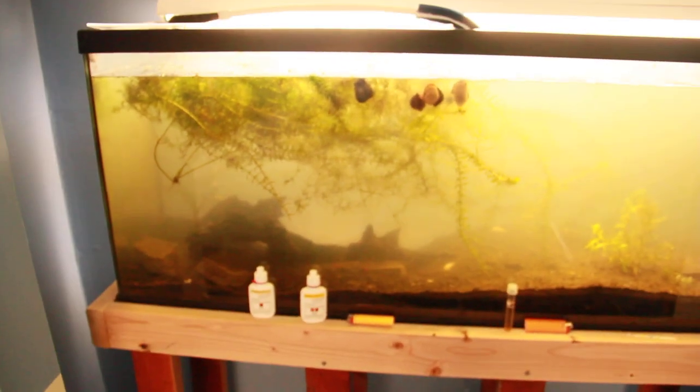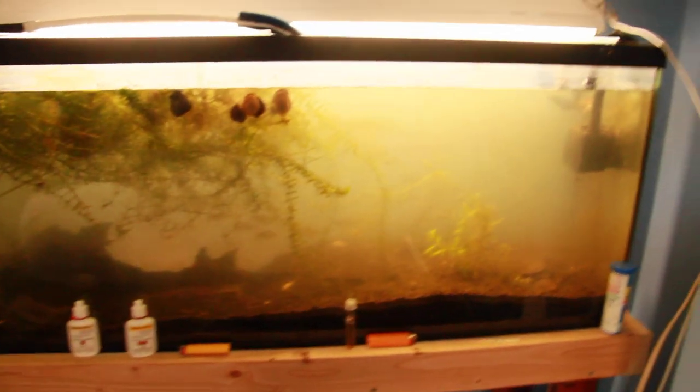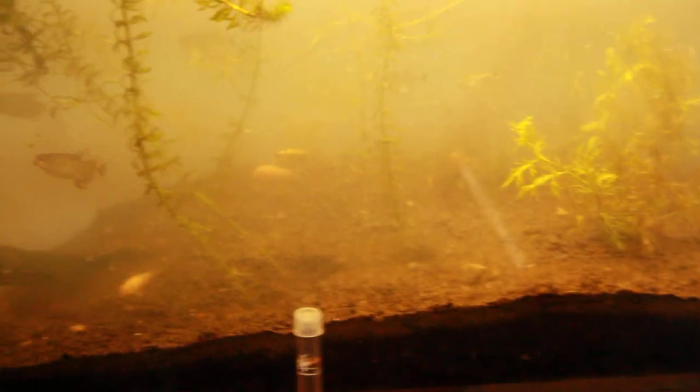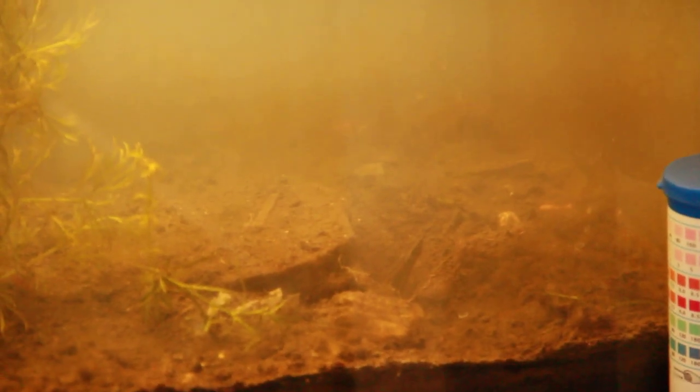I'm glad that he's out. And the other tank, which is over here, is slightly better than it was. I re-planted a couple of plants, and I will do that periodically as I go on. And there's the eel, right there — you can see his head sticking out. That little thing there, that's the eel's head.